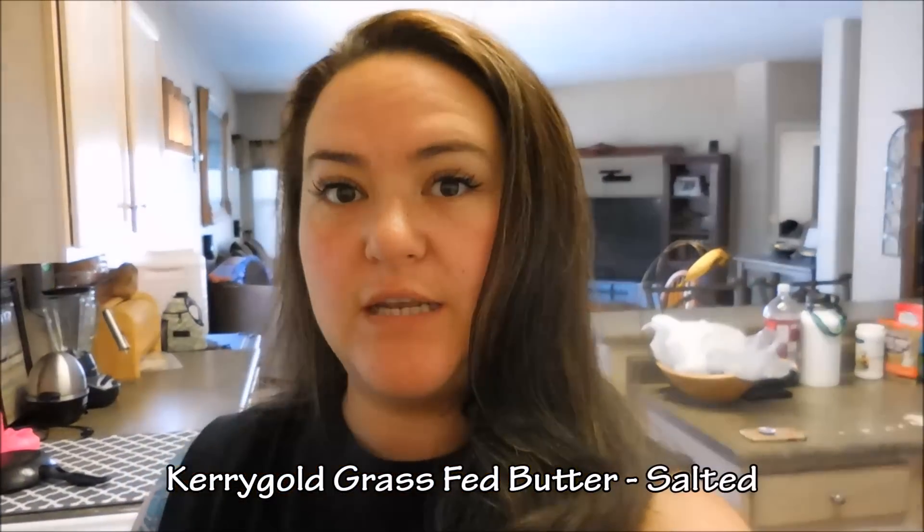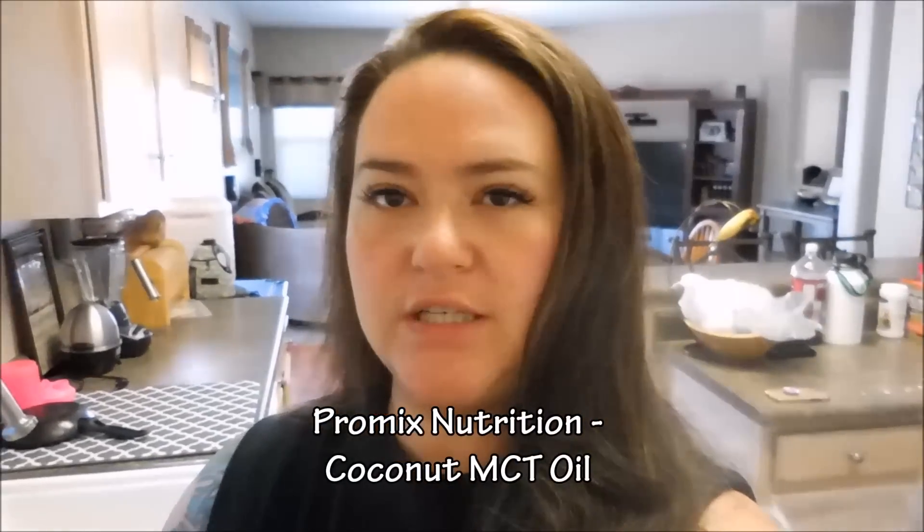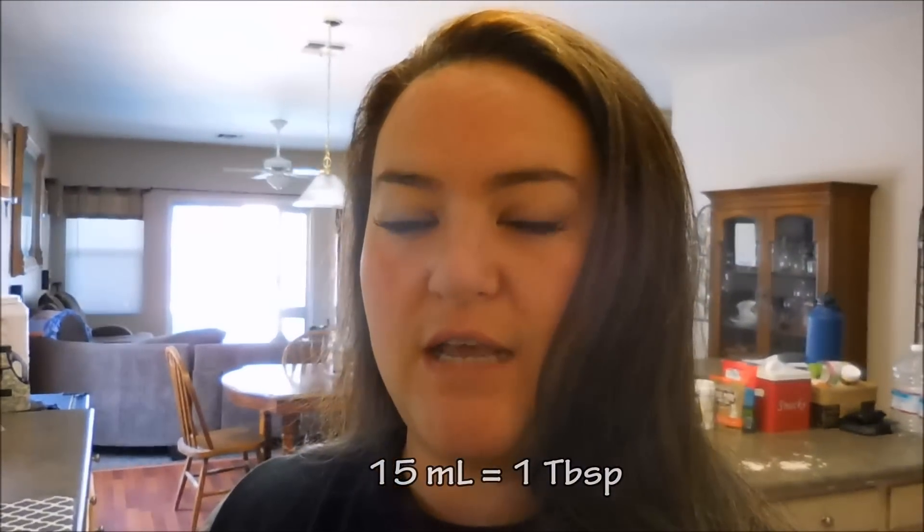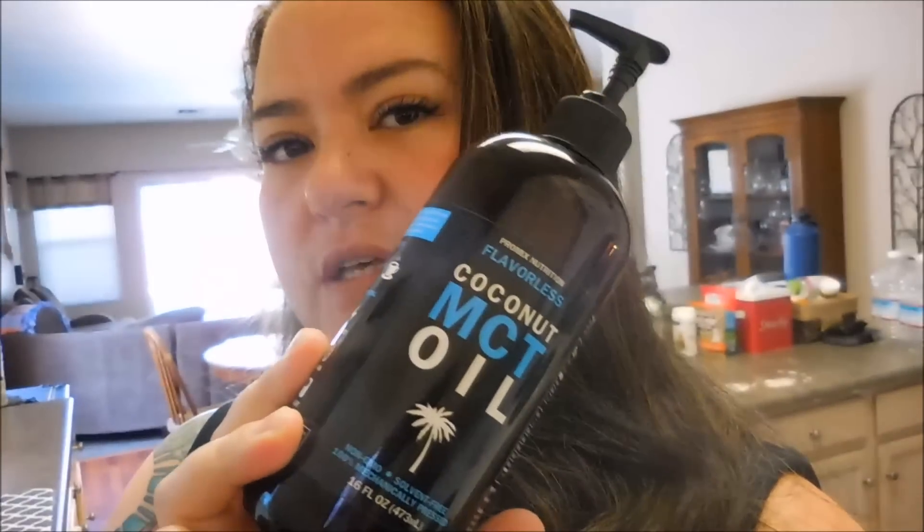I always start with Kerrygold grass-fed salted butter. The MCT oil I'm currently using is from Promix Nutrition — it's flavorless. The best thing about it is that it has a little pump, so there's no scooping, pouring, or measuring. You simply add your pumps. For every three pumps it's 5 mils, so 15 mils is one tablespoon, meaning I need nine pumps in my coffee. Let's make a traditional cup of keto coffee.